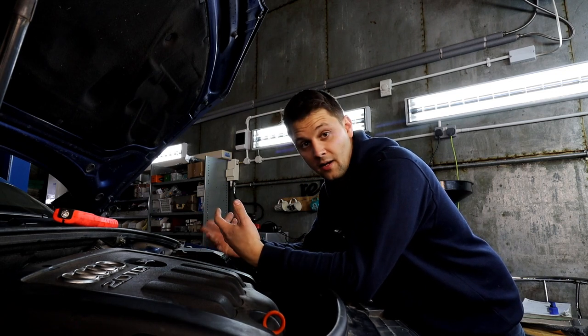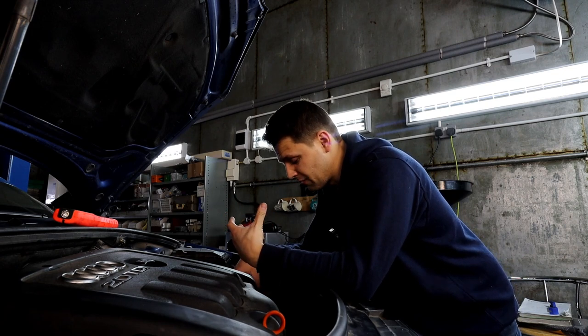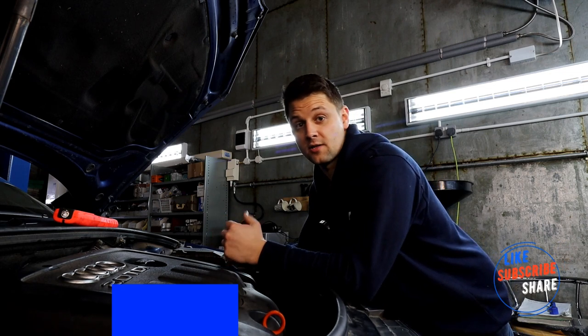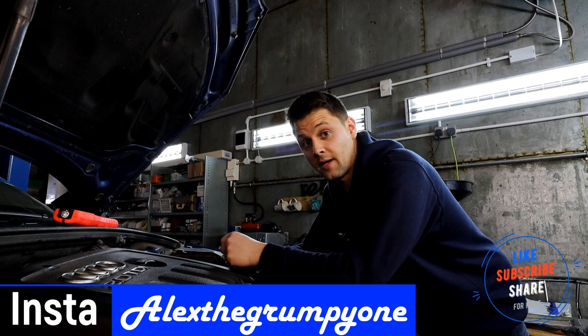If you haven't done any other work, you will need to remove the air box to make it easier to get to the bleeder. You don't need to remove the battery or battery tray. I hope you enjoyed the video — if you did, comment below, like it, and subscribe. See you later, bye.